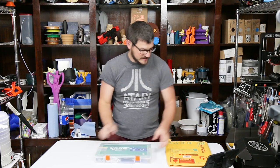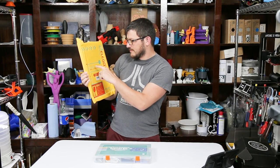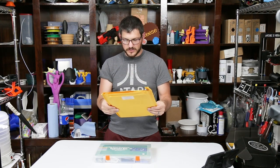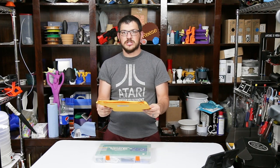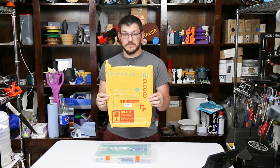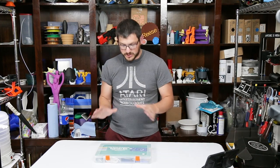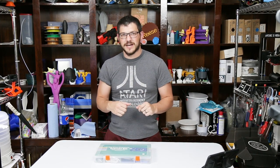Looking at the packaging, this is a very interesting package because it says: if the seal on the bubble bag is damaged or peeled off, please reject and do not sign for the package. There's another sticker on the back too, so they really want to make sure you're getting exactly what they shipped. I sliced open the top to see what was in it, and now I want to show you guys.